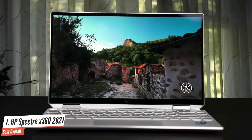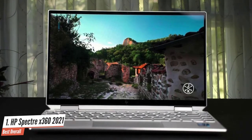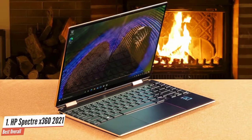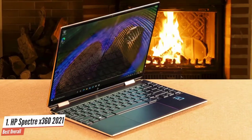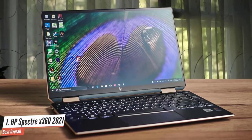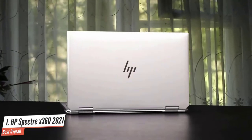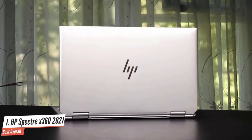Most impressively of all, though, is the battery life – the HP Spectre X360 2021 manages almost 13 hours in our tests. With a premium price, you expect a premium design, and HP certainly delivers with the HP Spectre X360. The previous model was one of the nicest-looking laptops we've had the pleasure of reviewing. The review unit we were sent features an Intel 4-core i7-10510U processor. For day-to-day use, the HP Spectre X360 2021 delivers the sort of performance you'd expect of a premium laptop at this price point.